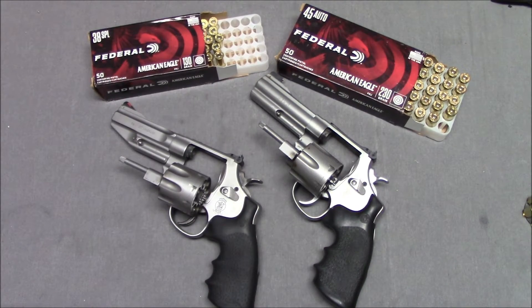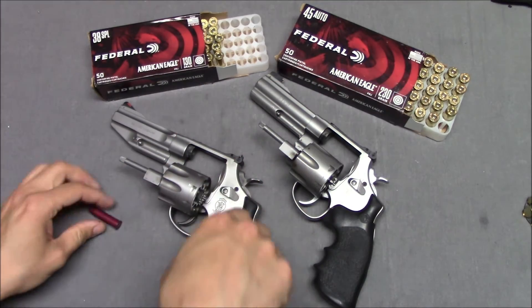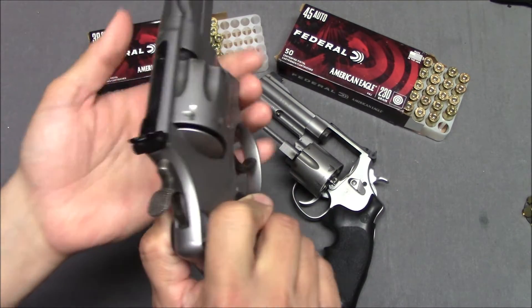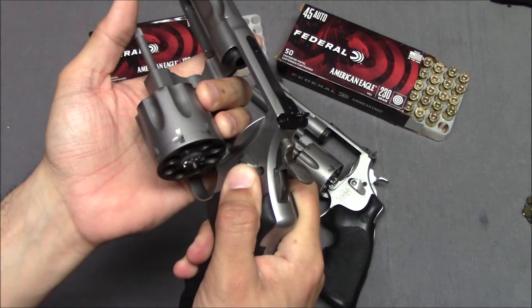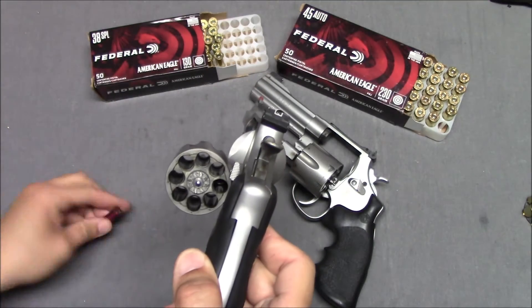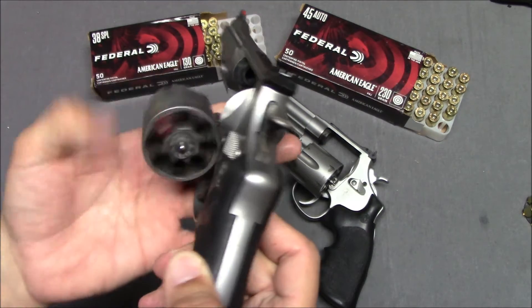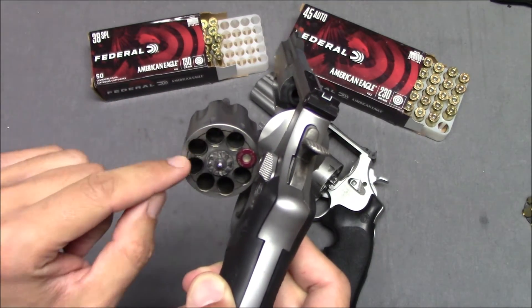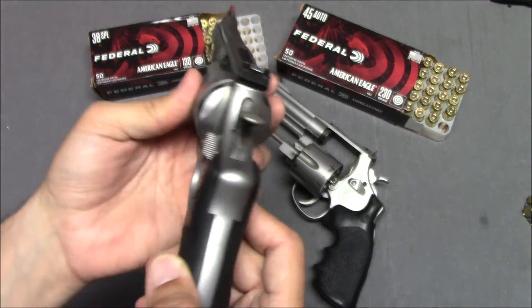How does the revolver work? I've got a cartridge here — this is a dummy cartridge, a .38 Special. If I was going to use the revolver, I'm going to hit the cylinder release. That allows me to swing the cylinder out — without doing that, I can't open it up. The cylinder release lets me swing the cylinder out, and I can put in zero to eight cartridges in here. It doesn't really matter what order I put them in. Typically you're going to fill the whole thing up, but you don't have to. And you can close it wherever you want.